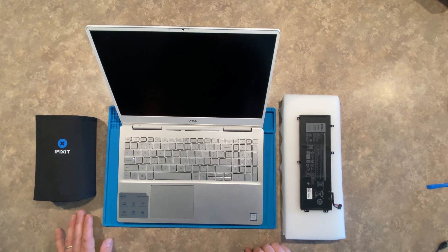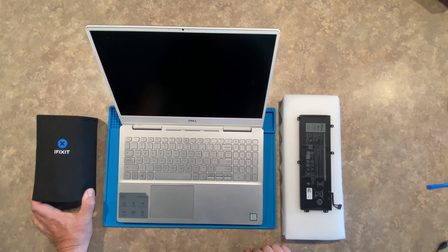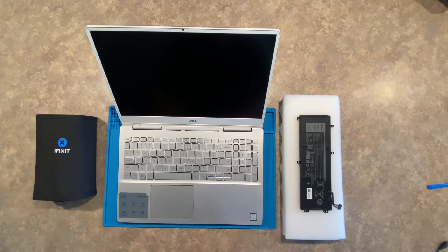I will note that as we're pulling the cover off and using some of the tools from the iFixit kit, you will hear some popping sounds around the case, but that is normal.